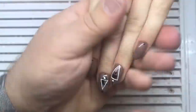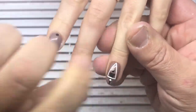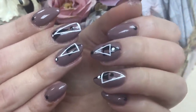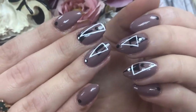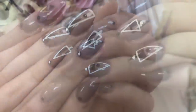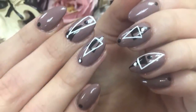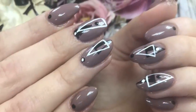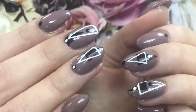Everything he knows he shares openly. As you can see, he has finished this nail design — it is fantastic and original. What do you think about this nail design? Click like, subscribe to our channel. We will see you tomorrow in the new video. Bye bye, I love you guys!